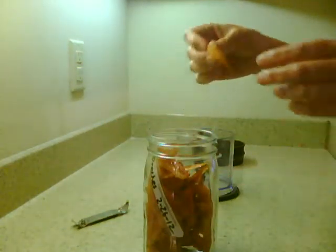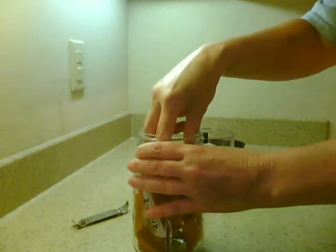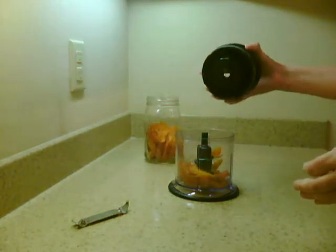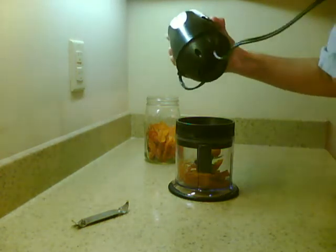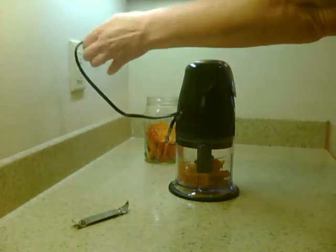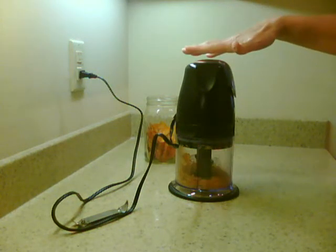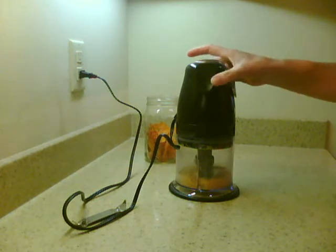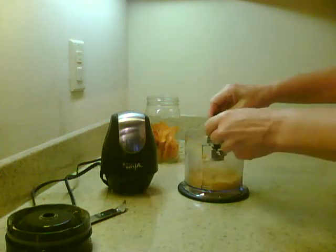I'd like to grind them up and see if I can make peach sugar out of them. So I'm opening the box — you can tell, let me put it near the microphone — very hard. This Ninja chopper just chops and chops, so I'm thinking it'll grind it up. You're going to find out with me. We put the lid on our Ninja chopper and we have the top which is the motor. We'll plug it in and see what happens. The Ninja chopper — bought it at Sam's Club, in case anybody's wondering.